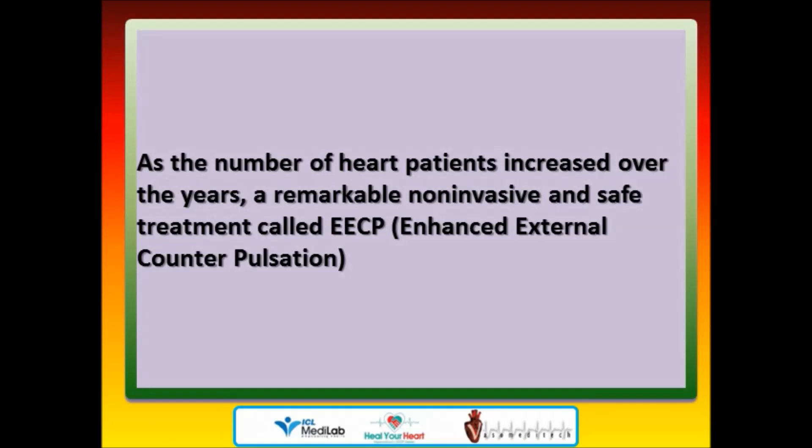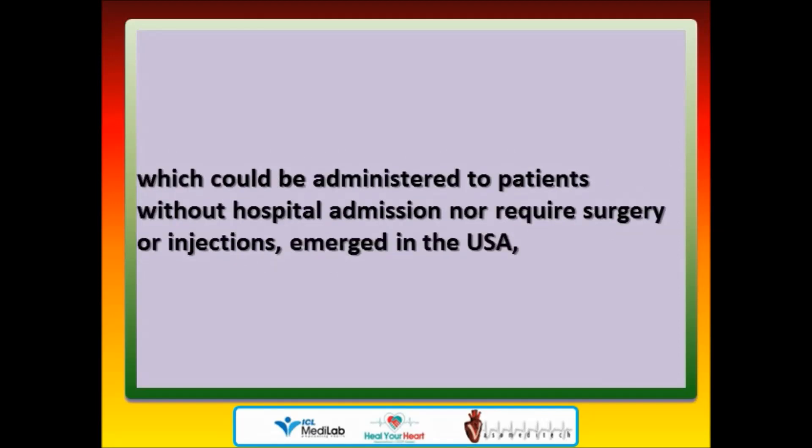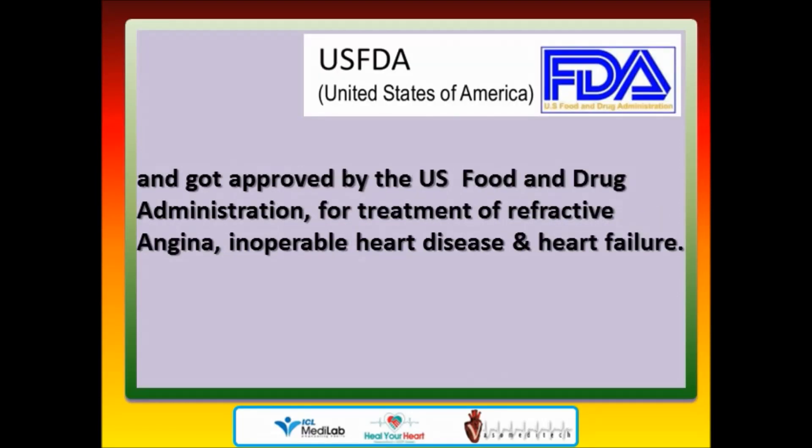As the number of heart patients increased over the years, a remarkable non-invasive and safe treatment called EECP — Enhanced External Counterpulsation — which could be administered without hospital admission, nor requiring surgery or injections, emerged in the USA and got approved by the US Food and Drug Administration for treatment of refractory angina, inoperable heart disease, and heart failure.